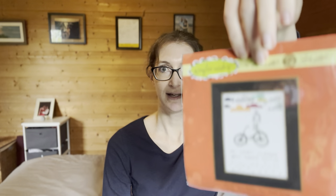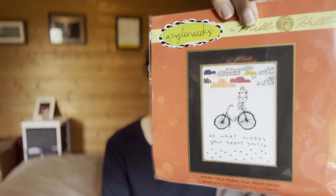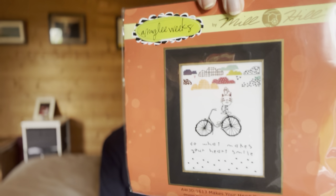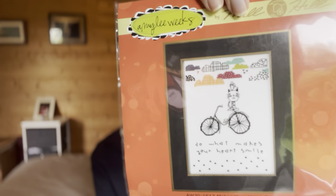The first one is actually a Mill Hill kit. It's so cute - it's just a little cat with a bird on his head. It says 'Do what makes your heart smile,' which is stitching and collecting. And it's actually a Mill Hill that's not on perforated paper - it's on Aida fabric, which I like. So if you're looking for something that's not on perforated paper but a Mill Hill, this is a great one. It has fabric and a lot of beads.